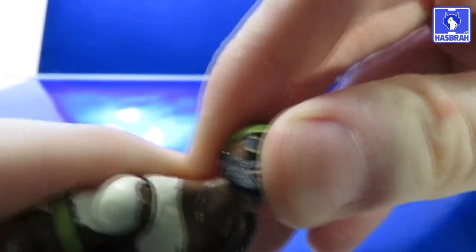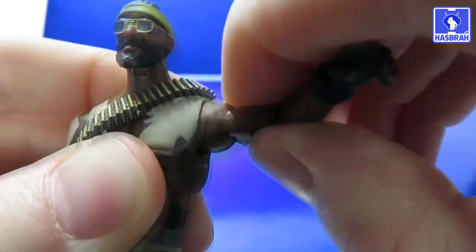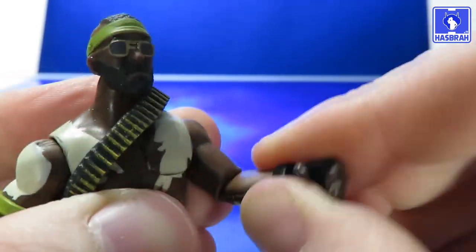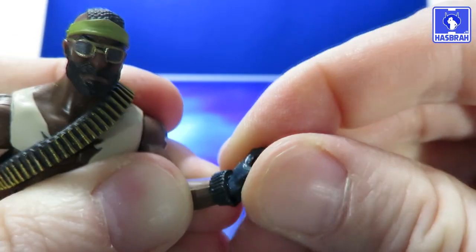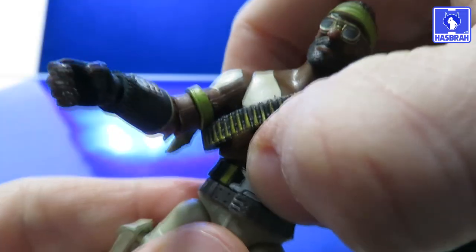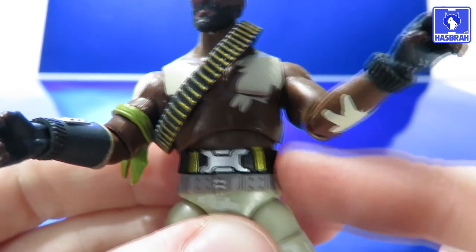Going right into the articulation on the figure: he has a ball-jointed head, and the figure also has a hinge joint at the neck for up and down movement. Universal shoulder joints on a very tight clicking ratchet, so you get inward and outward movement and a full 360-degree rotation. A swivel cut above the elbow joint, single-jointed elbows that get a little less than 90 degrees, a swivel cut at the wrist, a hinge joint for inward and outward movement as well, and a ball joint at the upper torso.